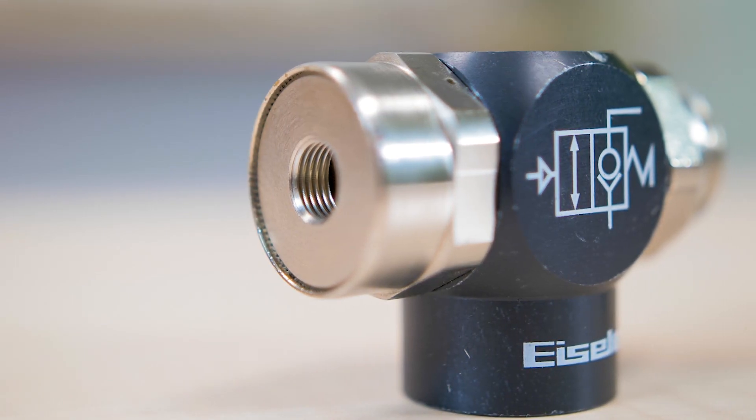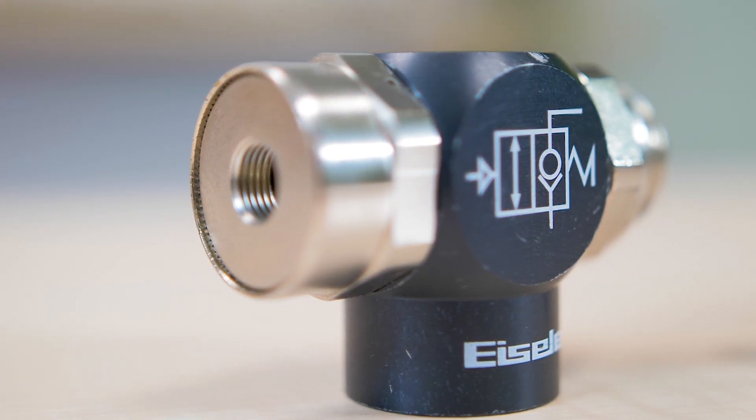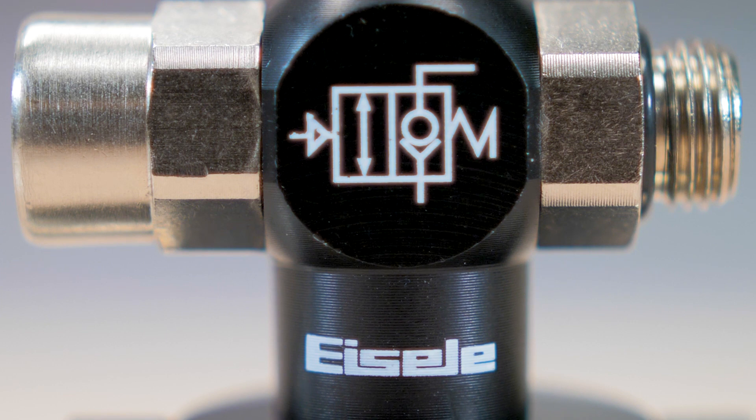Today's product spotlight samples come to us from Isola Connectors. These pilot-operated check valves are part of the company's basic line and can be used in combination with pneumatic cylinders.